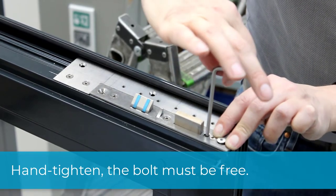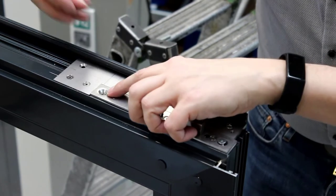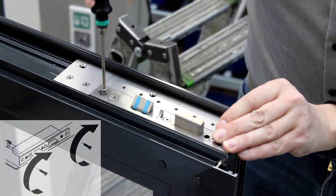Finally, hand tighten. Now screw the top locking into the profile with the corresponding screws.